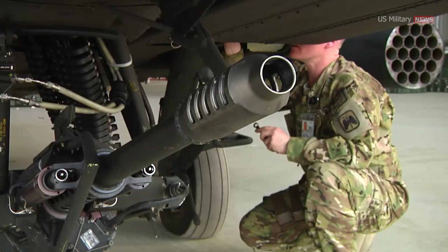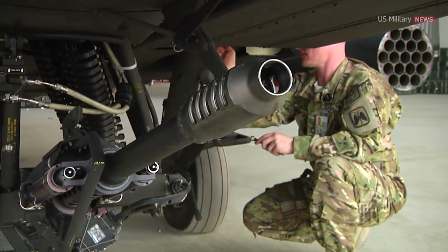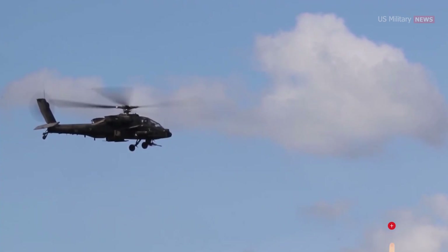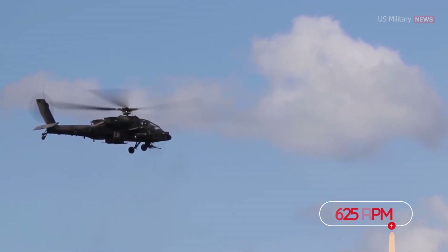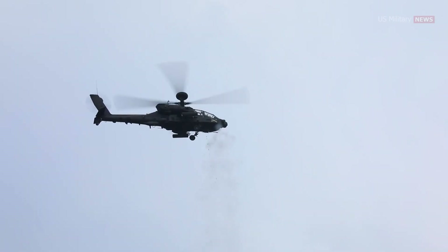The M230 is a single-barrel, externally-powered, electrically-fired, chain-driven weapon. It fires 30mm linkless ammunition at a cyclic rate of around 625 rounds per minute, making it a formidable force on the battlefield.